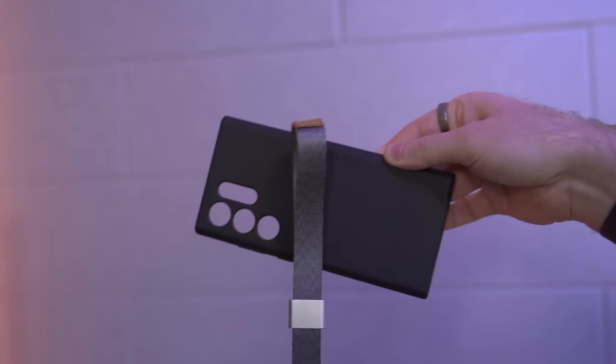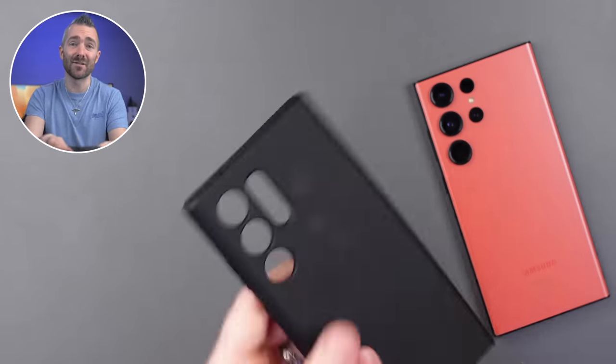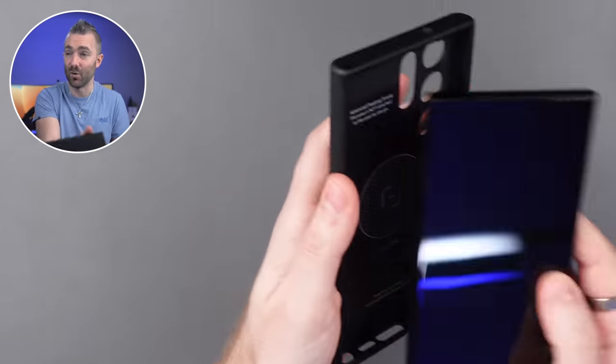Now, this one literally arrived in the mail yesterday, and I've been waiting for it for so long. It's from a company called Magback, and I literally have one of these for all of my phones because they are by far my favorite cases to use. Firstly, it is a decent thickness, so it's going to protect your phone from drops at all angles.